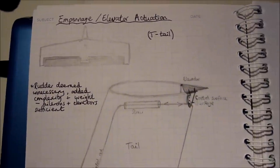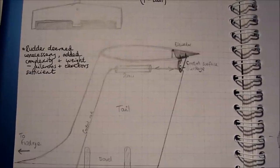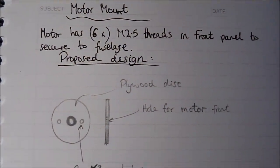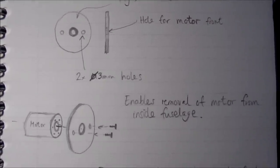As for actuation, pretty standard really — just push rods and linkage. Here you can see the design for the motor mount that I made, which you'll see later on in the build.